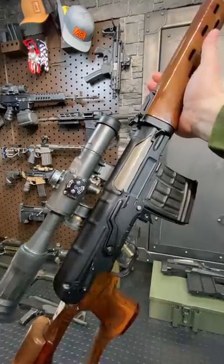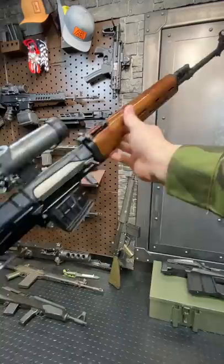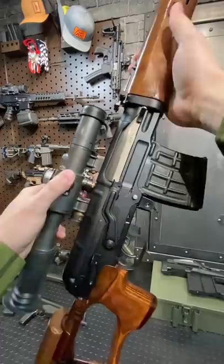Hey guys, Armagun here today giving you a one minute rundown on the legendary Dragunov SVD. This is a semi-automatic sniper system — you can consider it a DMR, a designated marksman rifle. Very much so like an AK, but it is not an AK.